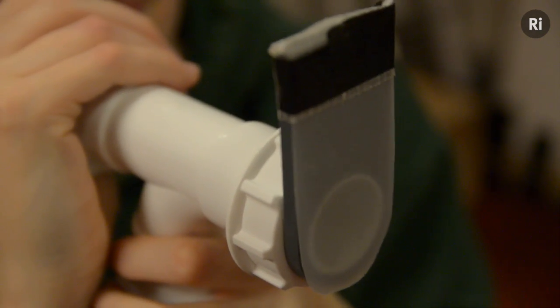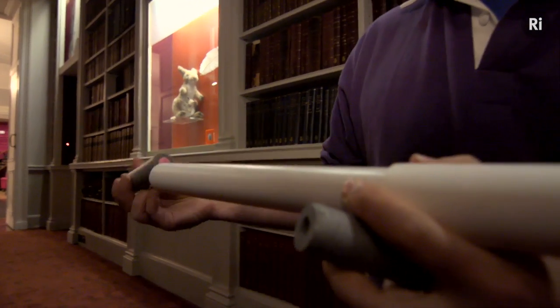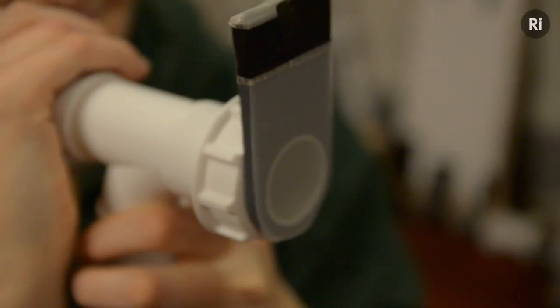The vacuum bazooka is a classic piece of science demonstration kit, but I thought that one shot really wasn't enough. The first thing I did was improve the front so I have an automatically reclosing flap, which means I can drop more than one bullet in one session. This didn't really seem enough, so I developed something slightly better.